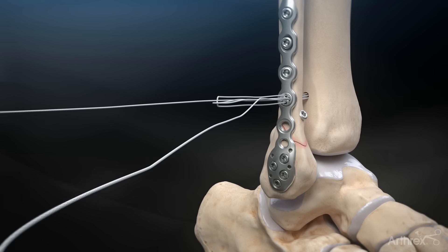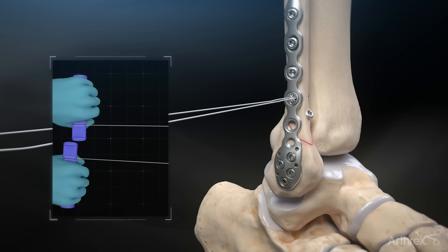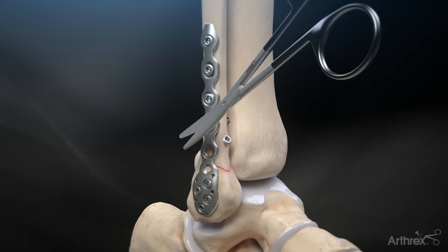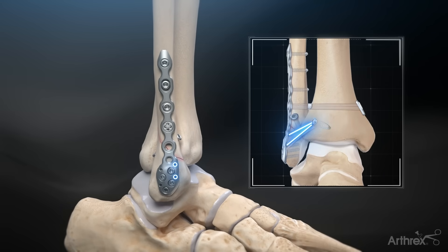Slide the lateral button down to the plate. Wrap each suture tail around a tensioning handle and alternate pulling in line with each tail to reduce and fixate the syndesmosis. Cut the tensioning suture flush to the lateral button. The Arthrex distal fibula plates can be further augmented with the AITFL internal brace if needed.